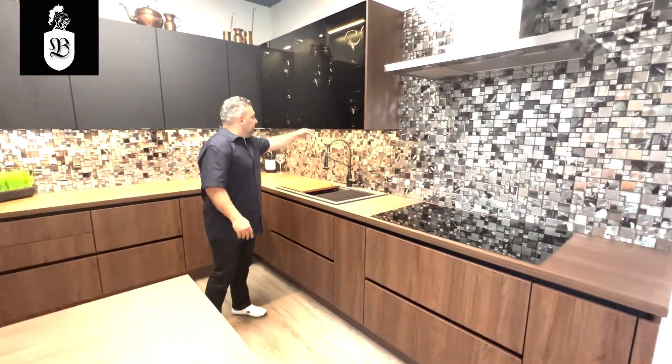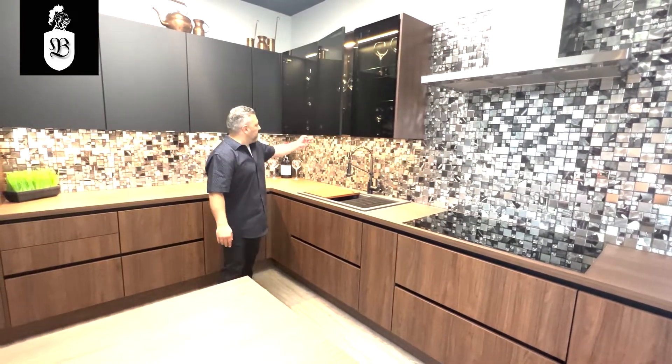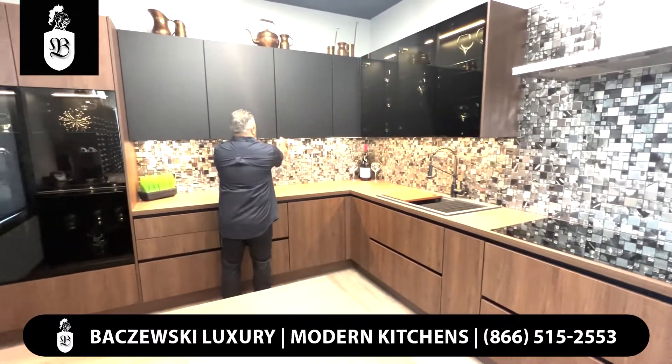On the upper cabinets, these are the handleless channels with doors, all soft-close. And these are your typical doors.